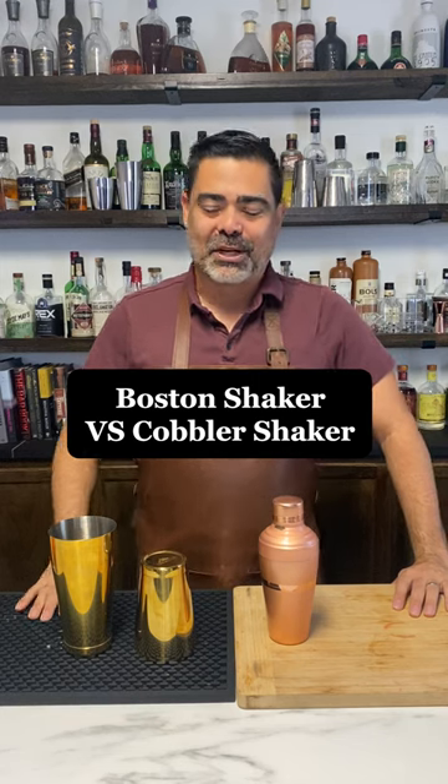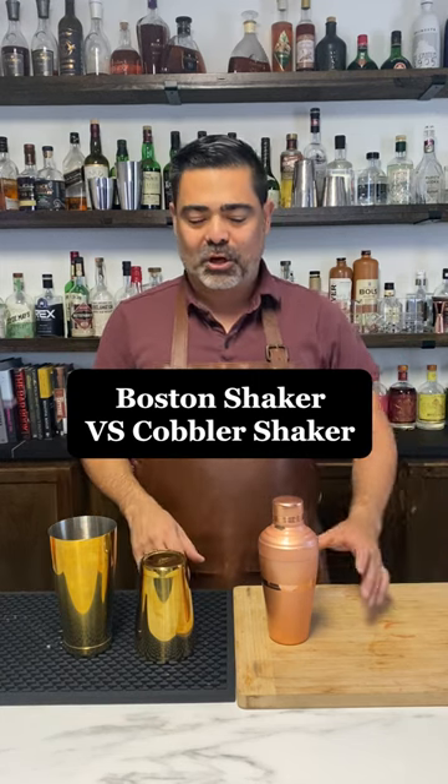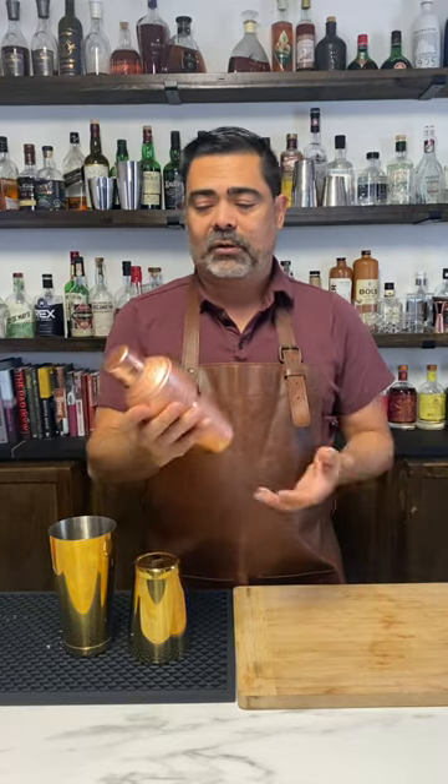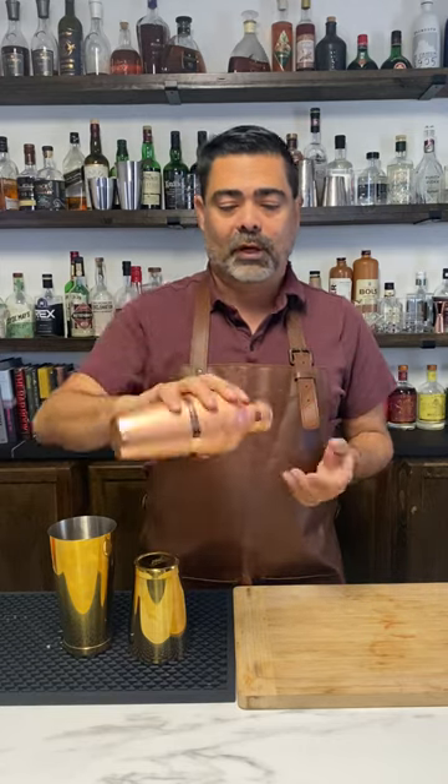Are you thinking about buying a brand new cocktail shaker and you can't quite figure out which direction to go? Let's go ahead and start with our cobbler shaker. The pros on this is that it's pretty, it's nice, it's light, and it has all the pieces you need to make a cocktail and to strain it out.